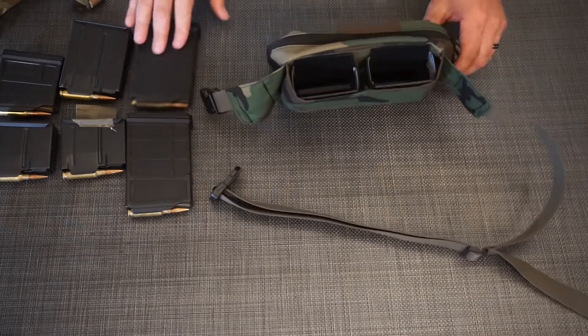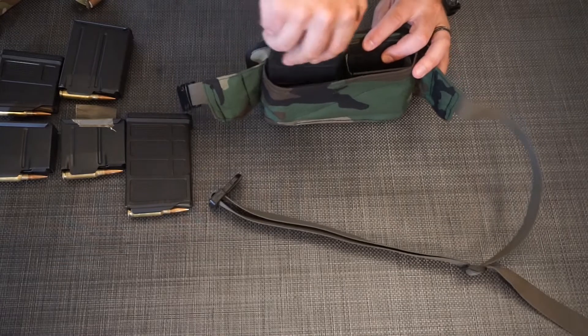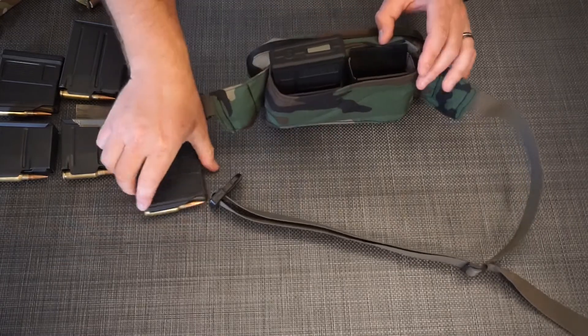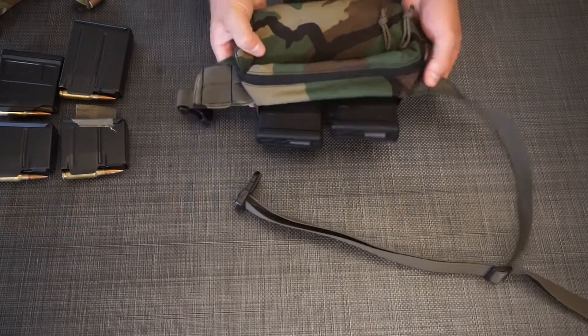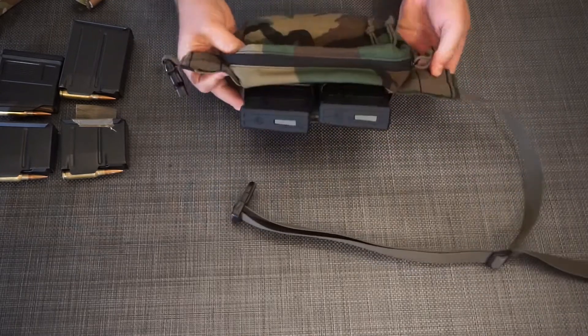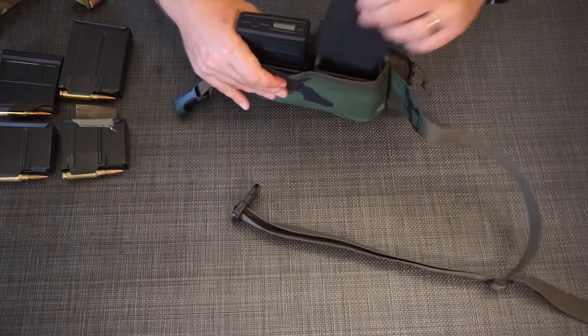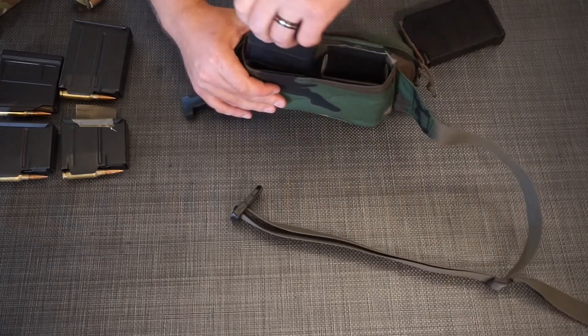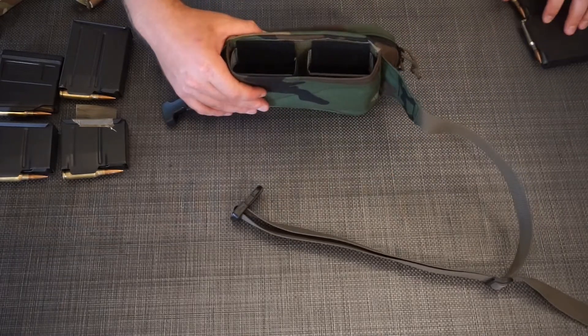So we've got the 308 ones here, and I'm going to put in two Magpul 10-round AICS magazines. Just want to make sure you get a good look on camera — they fit super great, especially with the new size of the fanny pack, and pulling them out and re-indexing is super easy. These are the 10-round Magpul AICS and they work really well.